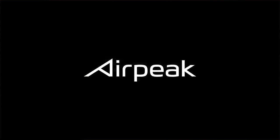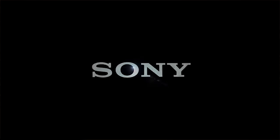Nobody knows anything, so I'm constantly scouring the web. A couple of months ago, two things happened. Number one, Sony put out about a 15-second teaser clip, which basically just showed a rotor spinning with a kind of green, scary illumination behind it — and that was it. Just AirPeak.